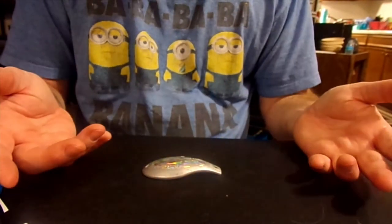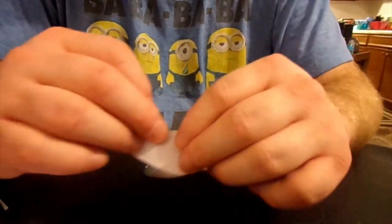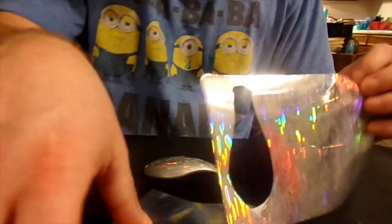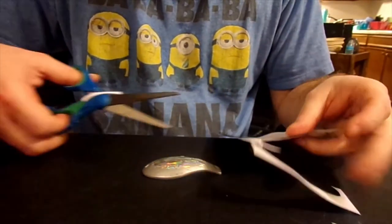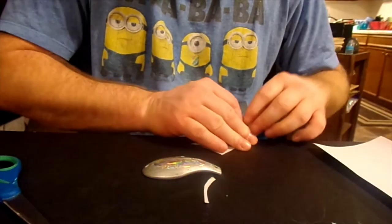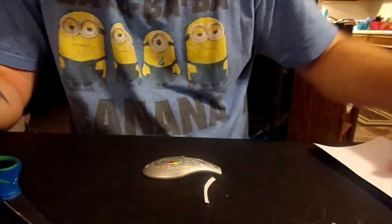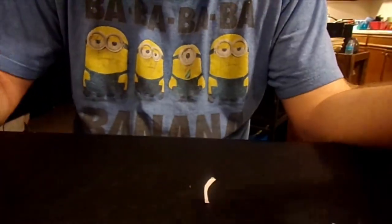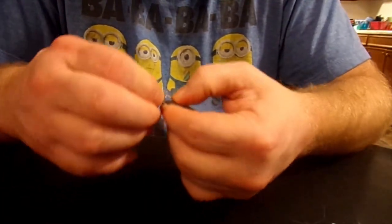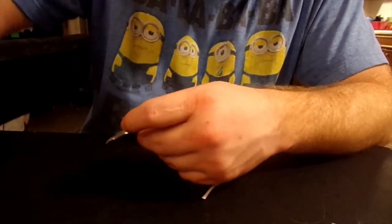There it is. That's the effectiveness of this reflective paper. You can put it on just about anything, really. You can put it on your jig heads — take a thin stripe and wrap it around. You could redo your spoons — if you've got an old dull spoon, sand it down and throw just a bit of sticky paper on it.